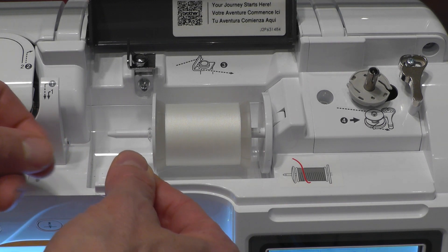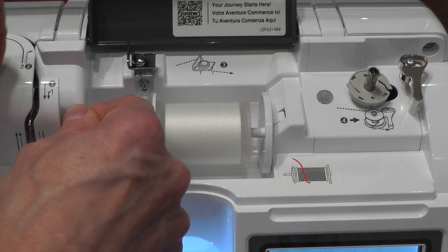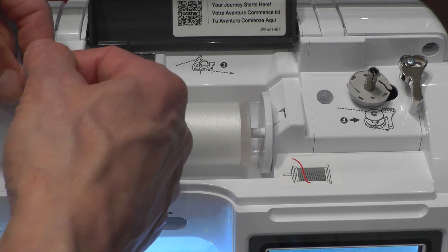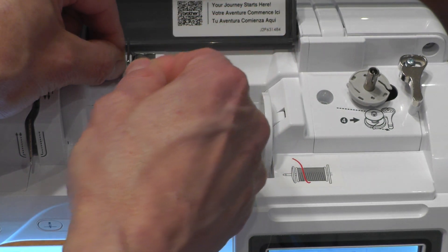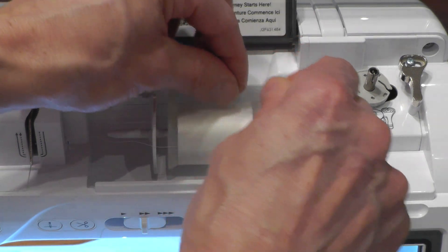We're going to follow the numbering again. Number one goes up and down. Number two goes across. Number three goes behind this and in front and under this tensioning bolt.